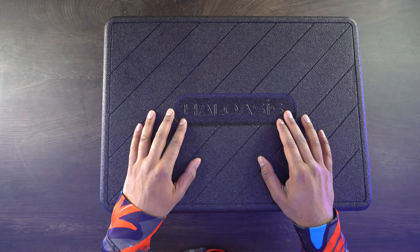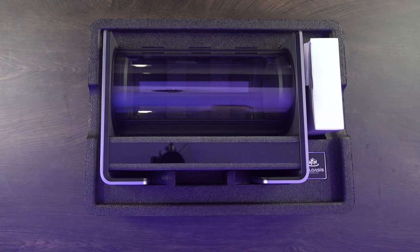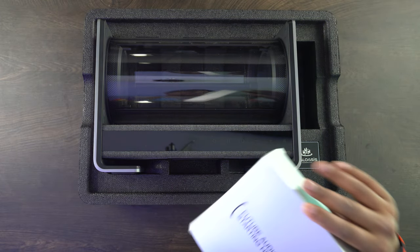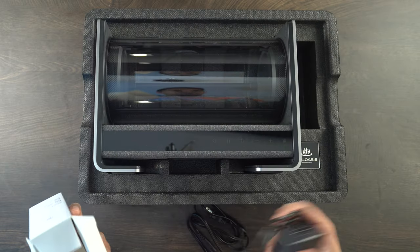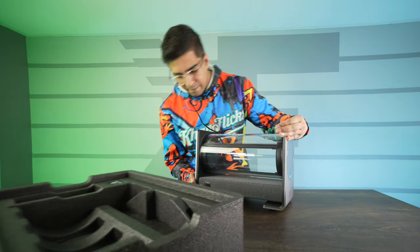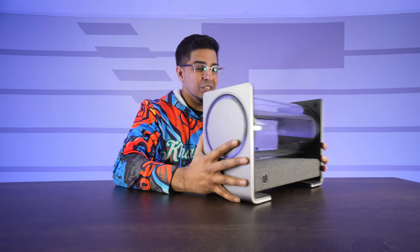Inside the packaging, we have a nice-looking styrofoam case. It shows the Halo Asus logo on the front. Go ahead and open it up by lifting it like this. Oh man, that thing's actually a lot cooler than I was expecting — a very futuristic vibe, really nice-looking presentation. There's a box on the side, which I'm assuming just houses our power cable. It says 'future audio-visual starts here.' I think that's actually true. Inside we'll have a power adapter, our manual, and a cloth to clean it.